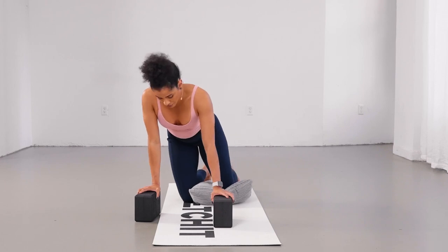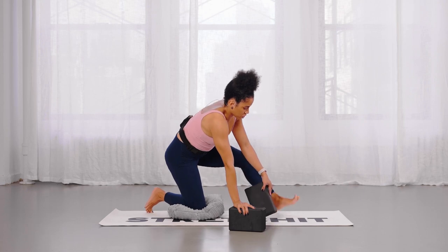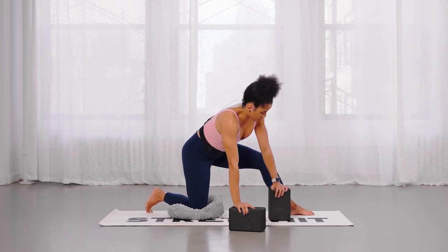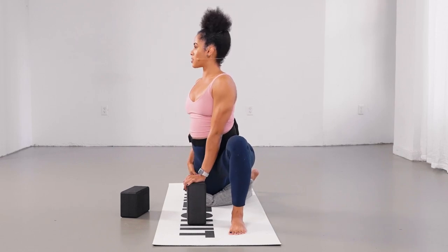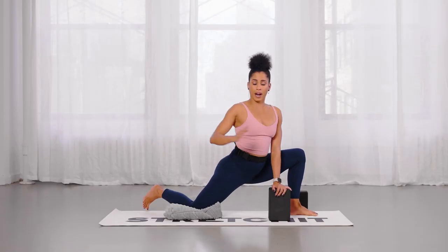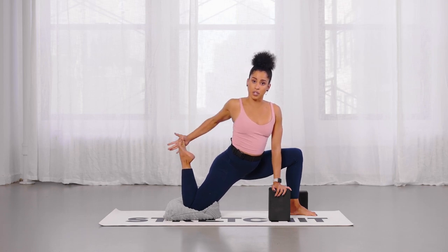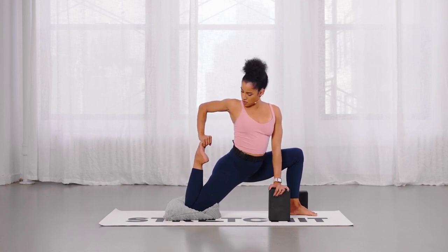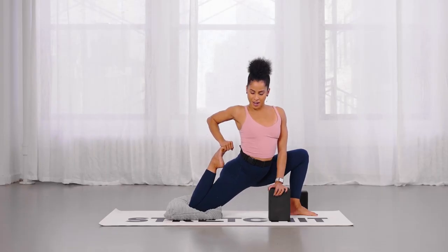If you want to advance the exercise, you'll try to pull your heel to butt from an inside position. You'll still have your front foot forward, but now the toes face forward and the hip drops down. Keep your body upright, bend the back knee, and hand grabs from the inside of your foot. Pivot your hand so the fingers grab the toes, and as you pull the heel in, drop your hip at the same time.